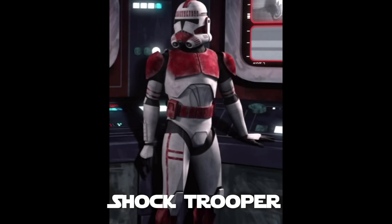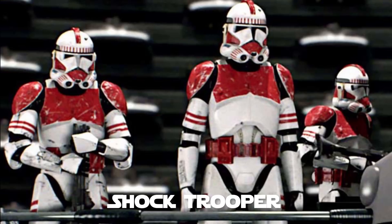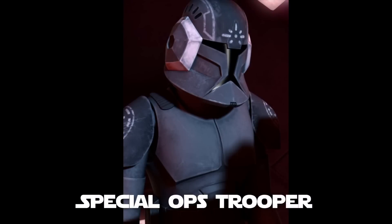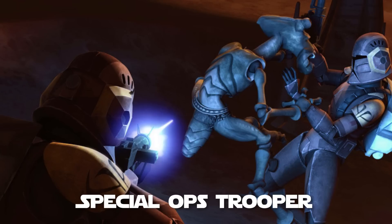Clone shock troopers were secretly bred apart from other clones. Initially they wore the same phase one armor as other clones with distinctive red markings. Later when phase two armor was introduced, the red color scheme continued but now the majority of the armor was covered in red. They received special training for deployment in urban environments and were proficient in close quarters combat, serving primarily as security police for the Senate and as prison guards. Special ops clone troopers were trained to move quickly and quietly to detect enemies at a distance. They wore advanced gear that improved their senses, including large headphones integrated into their helmets that gave them enhanced hearing, allowed them to pick up vibrations, and provided extra protection for their ears. Their armor usually had a dark color for camouflage purposes.